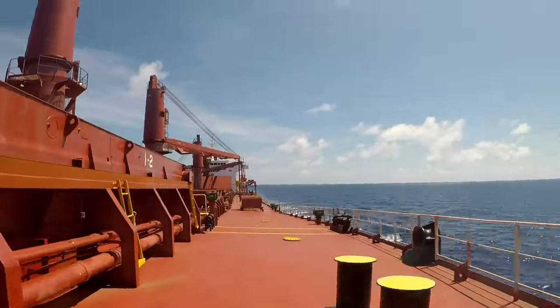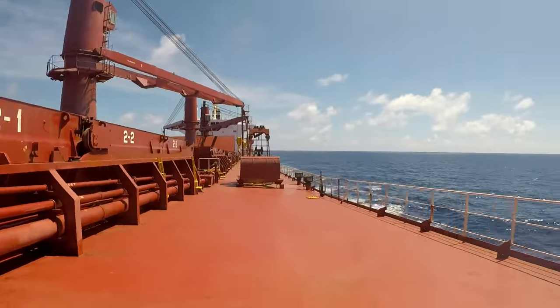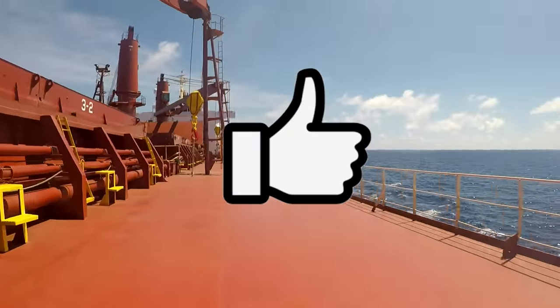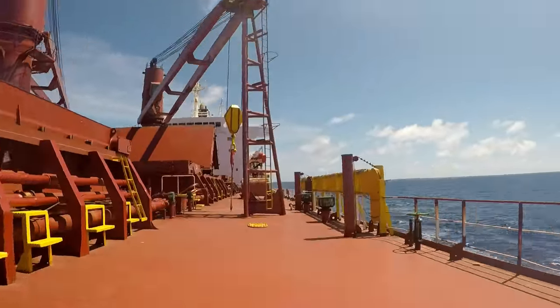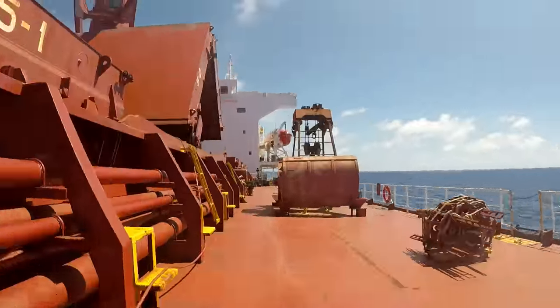Alright, let's head to the stern. If you're still here and you like what you see, please like the video or even consider subscribing. Stuff like that really goes a long way to help the channel. It would mean a lot — but regardless, thanks for watching.